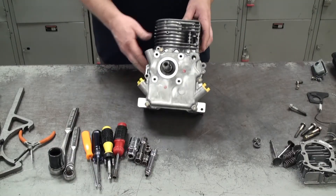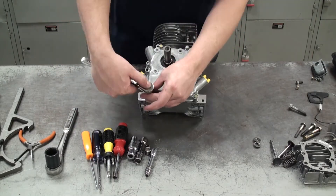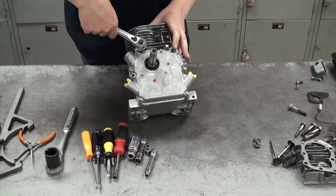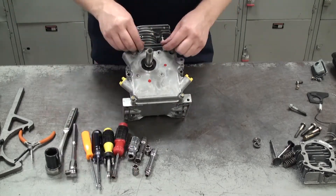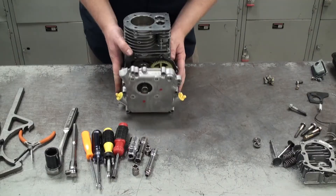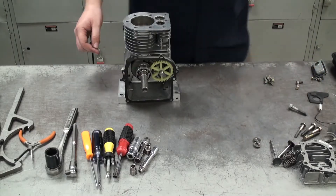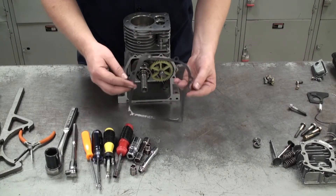Now we're moving on to the crankcase cover. I'll find the right size socket wrench and remove all the bolts holding the cover onto the engine. Once all the screws are out, give the cover a little nudge and it'll pop off. Inside the cover you can see the bearing that fits right inside. We also have a gasket here — if it's in good condition you can reuse it, but replace it if needed.